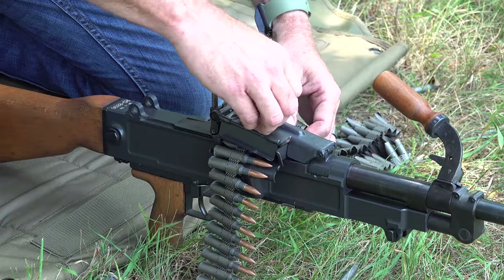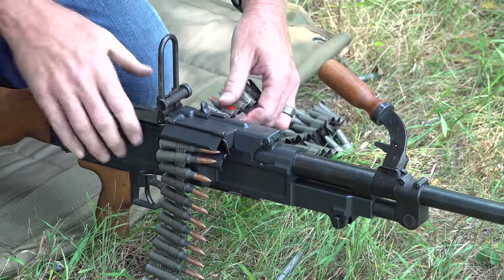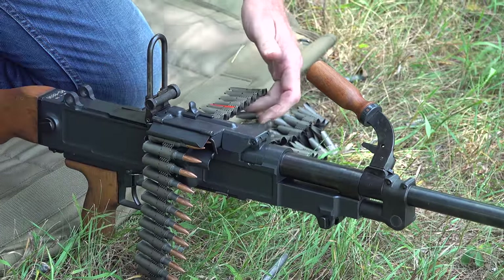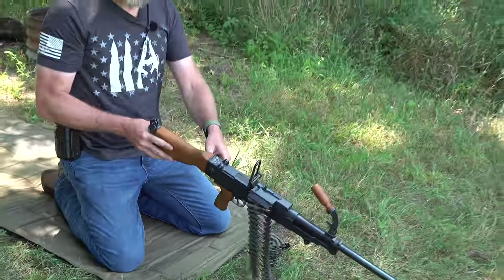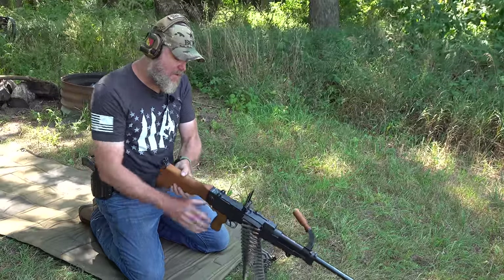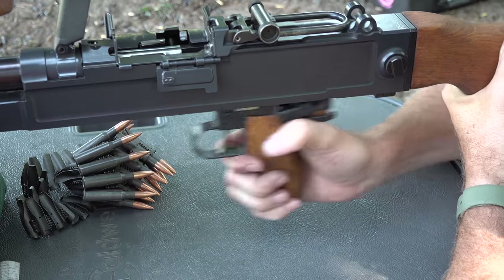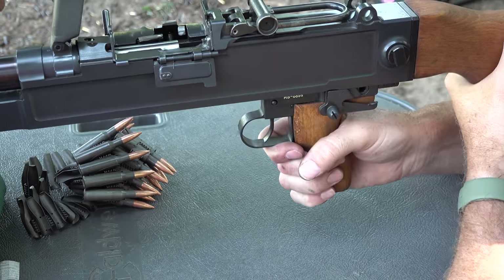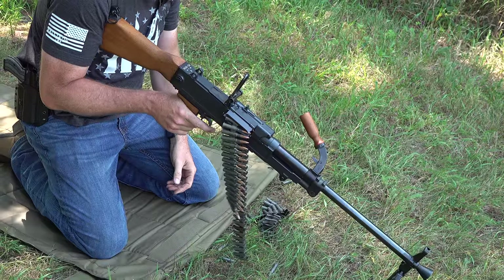Just set the links in so you can close the top cover — otherwise it's very difficult to close. Then you can pull on the belt until it stops, and once it stops, that first round is ready to be picked up. There's a lever on the other side of the gun that you have to depress. When you depress that lever with your thumb, you can push forward with the pistol grip, draw the bolt to the rear, and it snaps home, chambering a live round. The gun is now ready to fire.